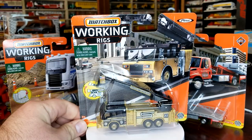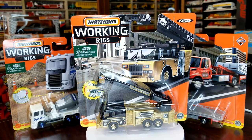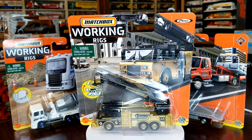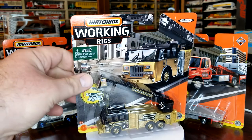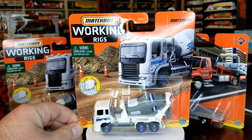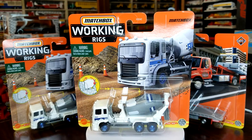Number seven — I believe this is also the fourth version we've gotten of this one, though it's a little more understandable since it's a fire truck. I love this Real Working Rig; it's fantastic. The best part about this version is them putting print back on the ladder. Previous versions have not had that, which has been unfortunate, but it's there and we're going to be happy with it.